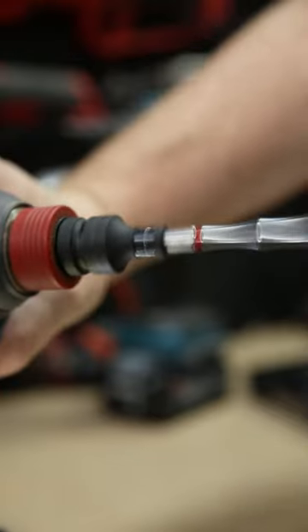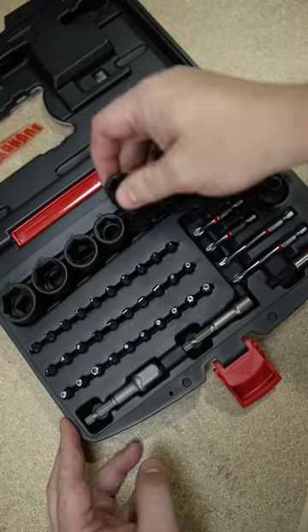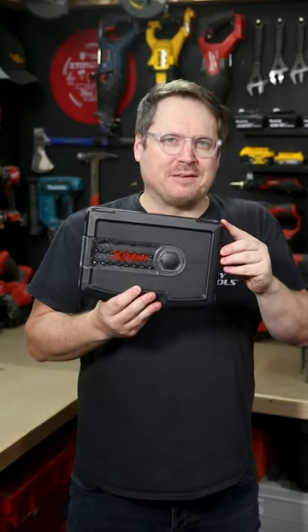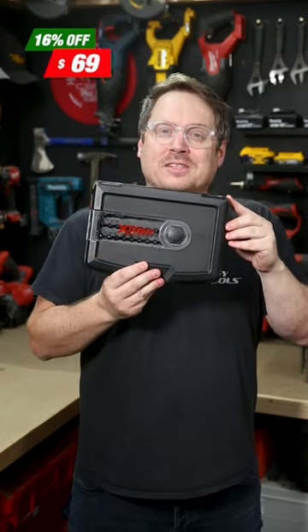All those bits are magnetic, including that 5/8-inch nut setter. They all fit into this handy case for storage and transport, or make a great little gift, stocking filler, or cheeky little present for yourself — just $69 while stocks last.